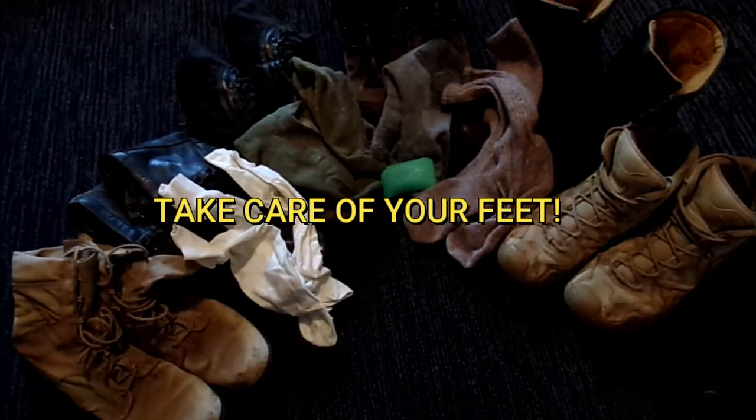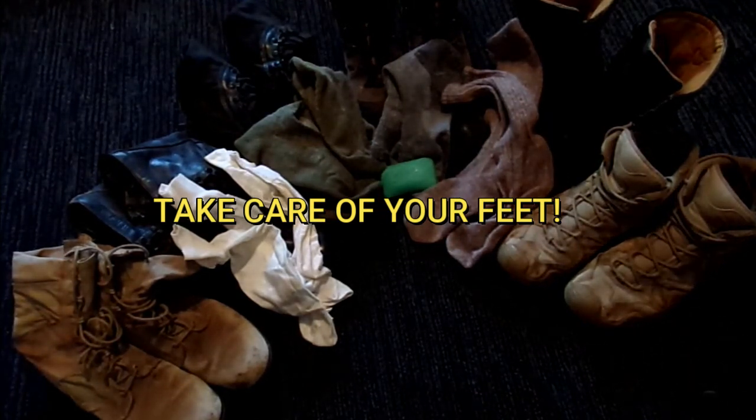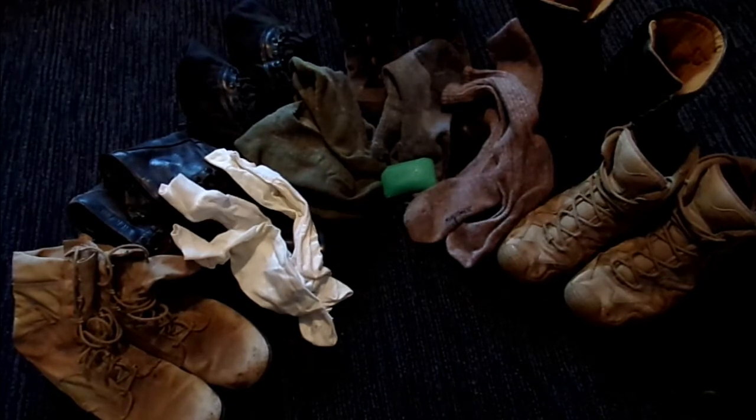Hello everybody, this is Old Soldier. Today we're going to talk about a topic that's not sexy, but is vital to every soldier, marine, sailor, airman, hiker, or hunter: taking care of your feet.